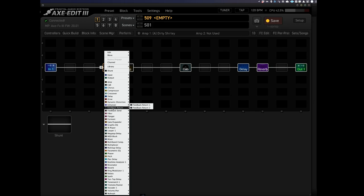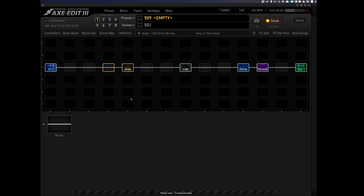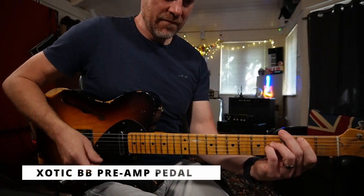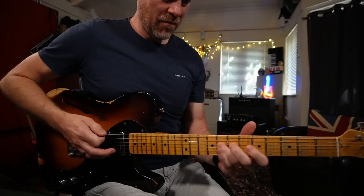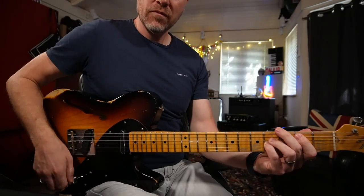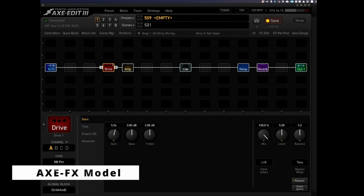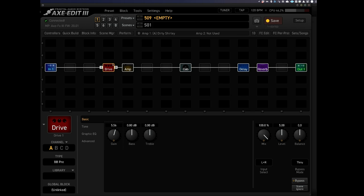So let's right-click before the amp and load in a drive. It instantly comes up with this BB Preamp. I've got a real BB Preamp and it does actually sound like that. I can even mute that drive and switch in my real BB Preamp pedal. So there's the real pedal. My gain is up a little bit. It does actually sound like the pedal that it's emulating.